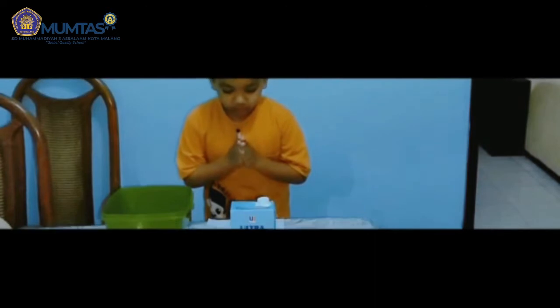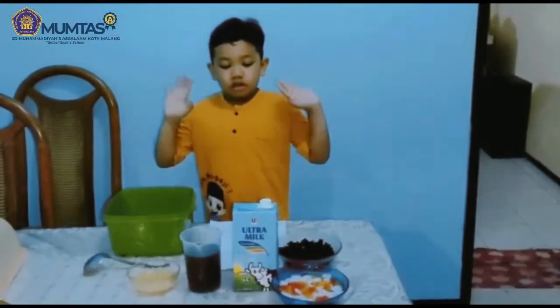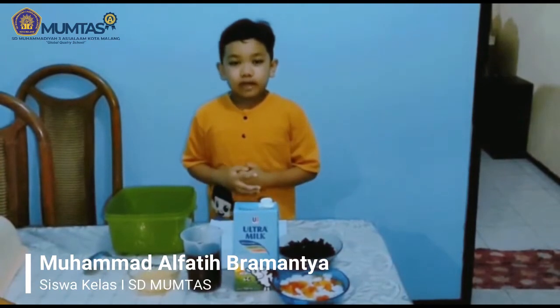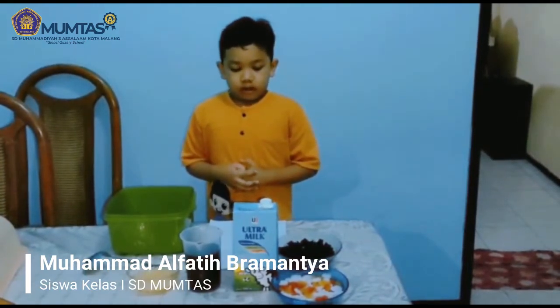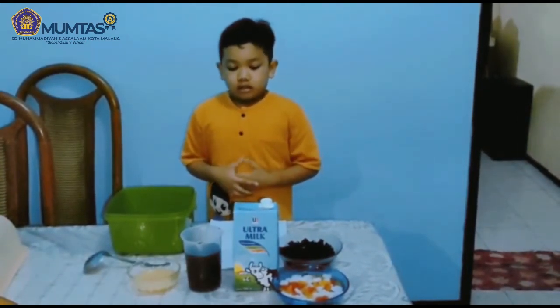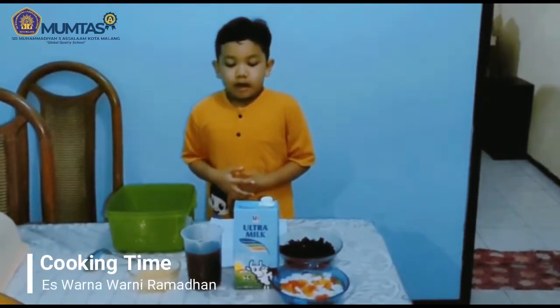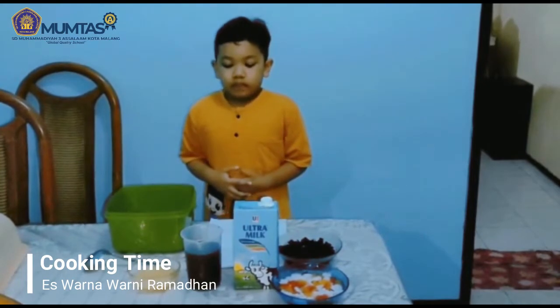Assalamualaikum warahmatullahi wabarakatuh. Halo Sobat Muntas! Alhamdulillah, kita sudah memasuki bulan suci Ramadan. Gimana kabarnya Sobat Muntas hari ini?